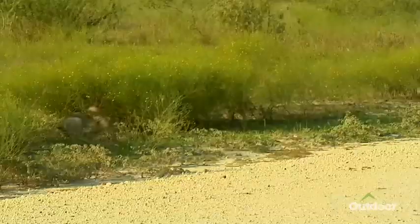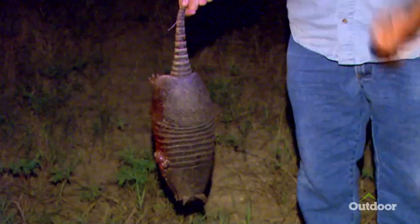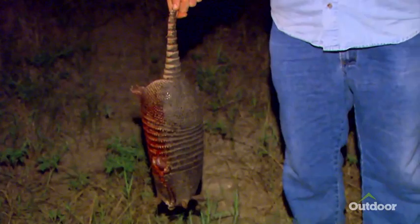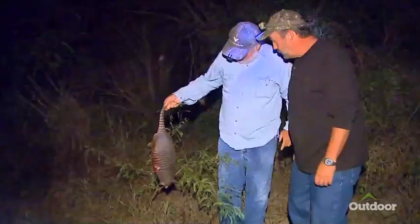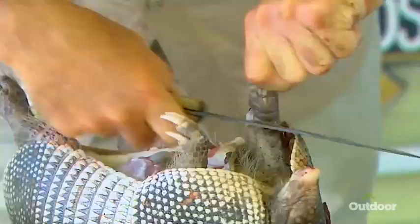Javelina seemed like a given, jackrabbits are everywhere, raccoons you hunt at night, and then there's the armadillo — the only animal that'll transmit leprosy to humans. Here's the good news: if you do happen to get leprosy from an armadillo, you can cure it with antibiotics. You don't have to go live on an island for the rest of your life. We managed to get an armadillo while out on a raccoon hunt, and it was kind of a mixed deal for me — I wasn't sure I really wanted to eat one.